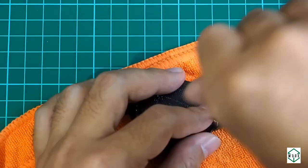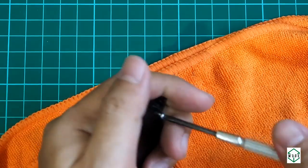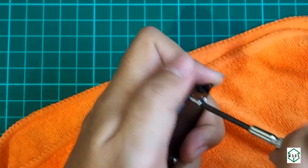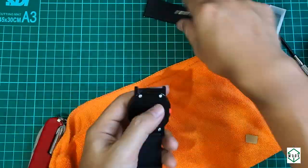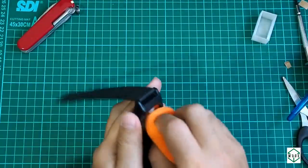Almost finished. And then the last part is the strap — I'm using a pair of silicone rubber straps with a 24mm lug size. Done.